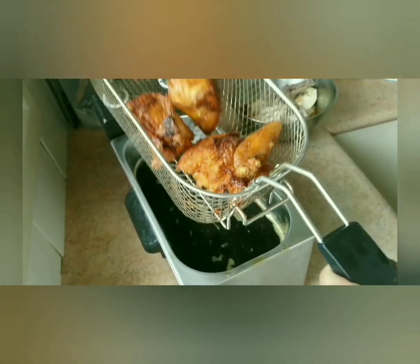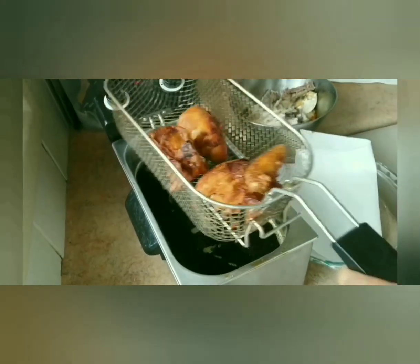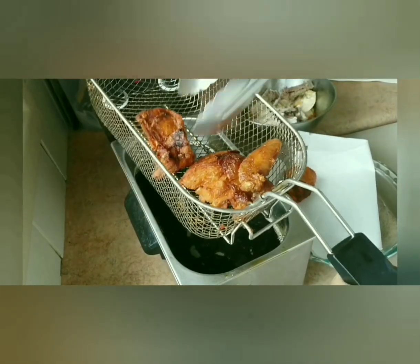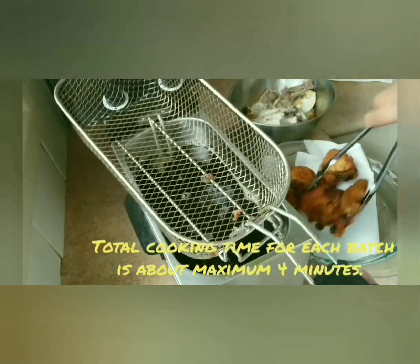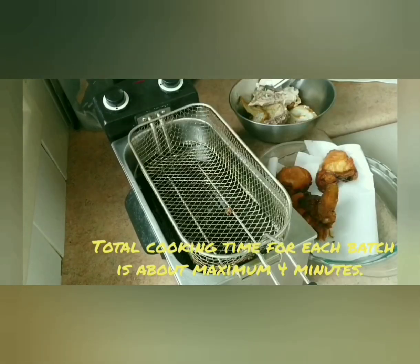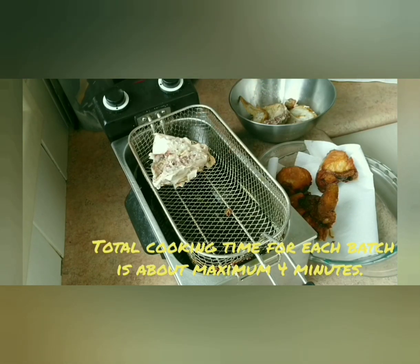Hear that — crispy! This is how you transform a roast chicken, or any supermarket roast chicken, into a crispy fried chicken. Be very careful when you cook with hot oil — remember that, because hot oil is not friendly.